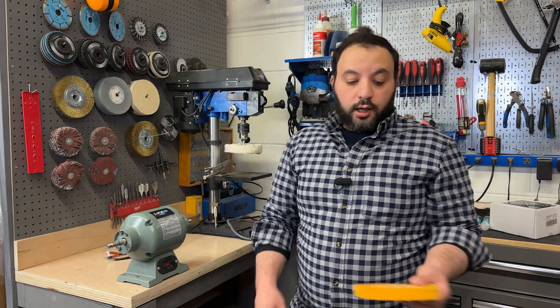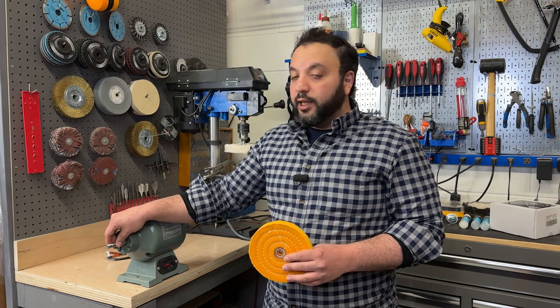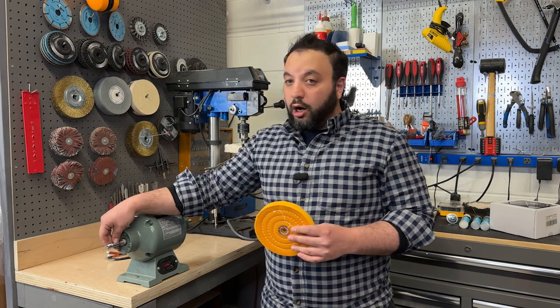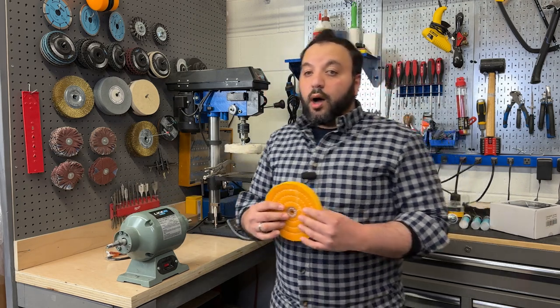Now it's time to choose the right buffing wheel for your machine. Our buffing wheels are designed to fit perfectly on any half-inch arbor. If the arbor hole on your wheel is bigger than your arbor, the wheel will not be centered and it will wobble.